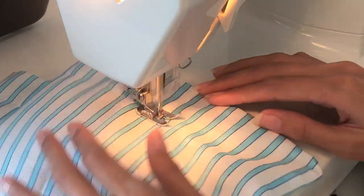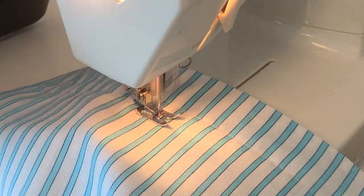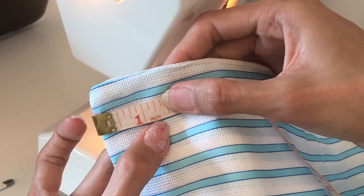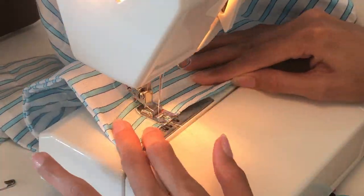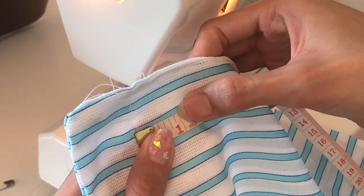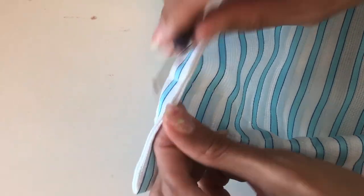From that line, go ahead about an inch and sew another straight line. From the bottom, sew a straight line about one and a half inches from the edge of the fabric, then go about one inch and sew another straight stitch to make an opening for the lace.